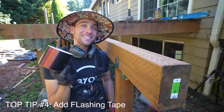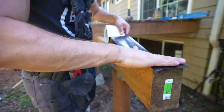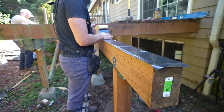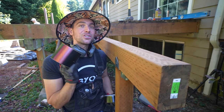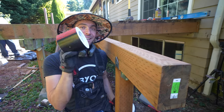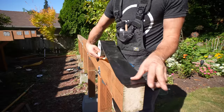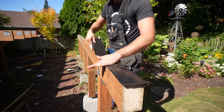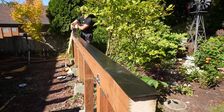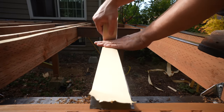Speaking of protection, let's get to flashing tape — tip number four. This is extremely important because composite decking is widely used and back in the day the decking always degraded earlier than the joists, beams, or posts. Nowadays the joists are degrading even faster than the decking, so we need to make sure these last as long as possible. Flashing tape is a perfect opportunity to do so and comes in multiple sizes for joists or beams. It's an extremely nominal cost when you consider the overall cost of a deck.